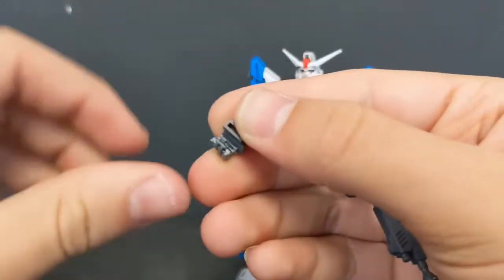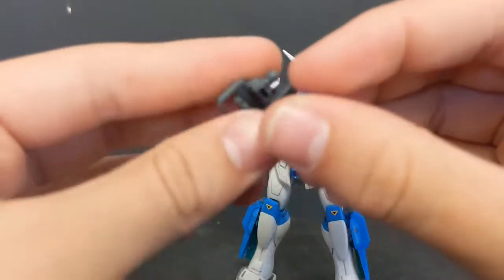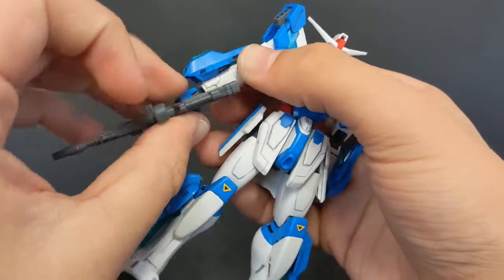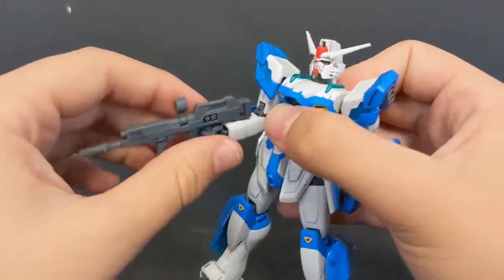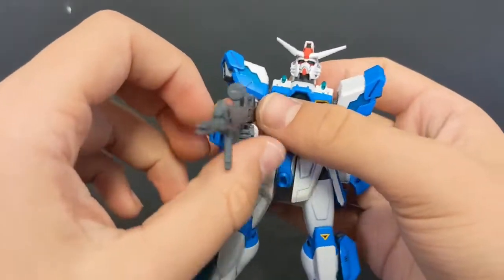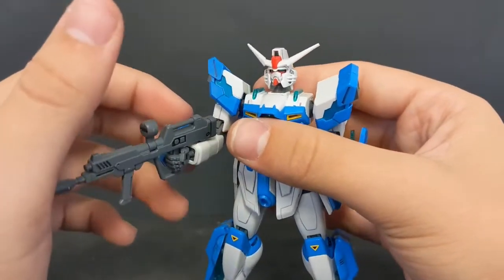As for the beam rifle, you open up and take off the back of the hand, sandwich it on just like so. You don't get any separate trigger finger hands — these are the only holding hands included with the kit, so do be wary of that. It pops into the hand just like so. This thing almost suffers the same issue that a lot of older SEED High Grades have in that it can't really hold its beam rifle all that well, but it is in there pretty securely and it won't move around much unless you aggravate it.